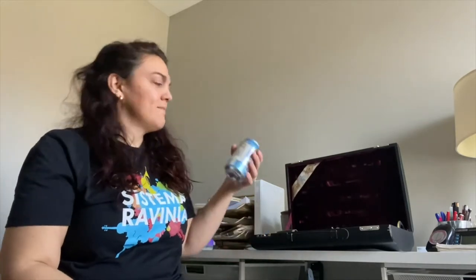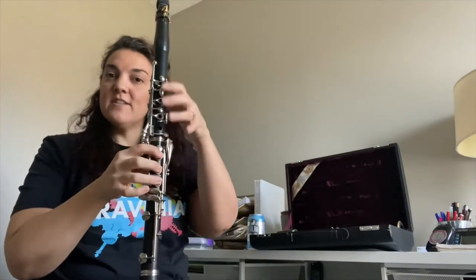Sometimes I like to take a can or a water bottle — my preferred drink is the club soda — and grab it with your hand so you can really feel what that C curve is like without the clarinet. And then you just transfer it straight to the instrument.